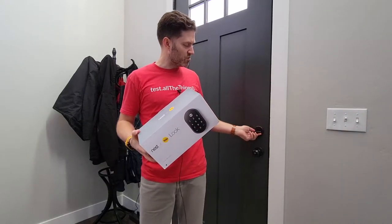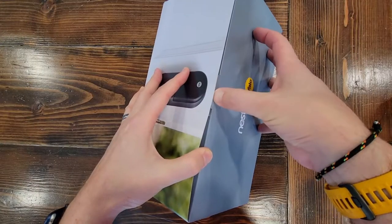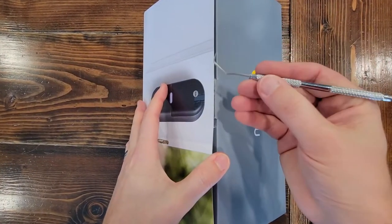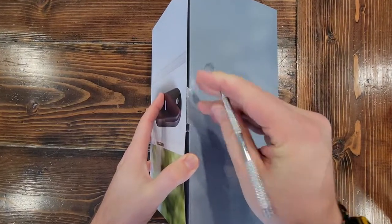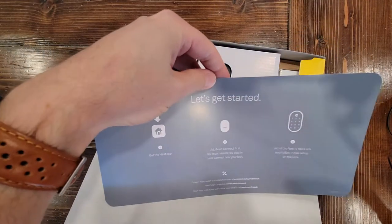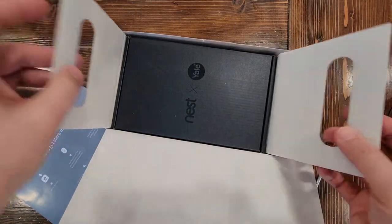We're going to replace this old-school analog lock with the Yale smart lock. Hey Stefano, do you have a kitchen knife? Some of you already know this, but my dad was a dentist, so we're going to use this descaler to gently open the package. There we go.